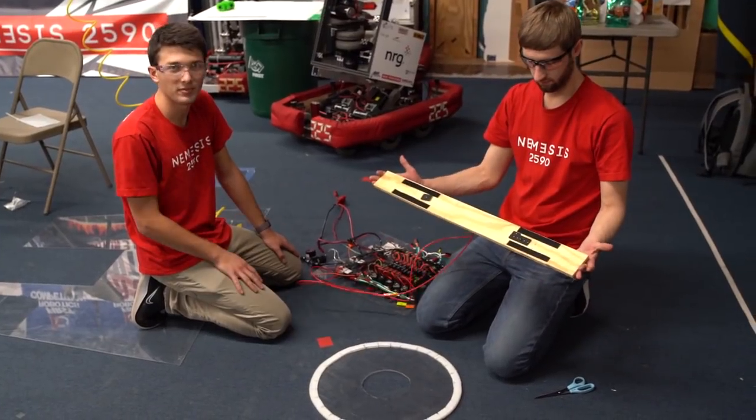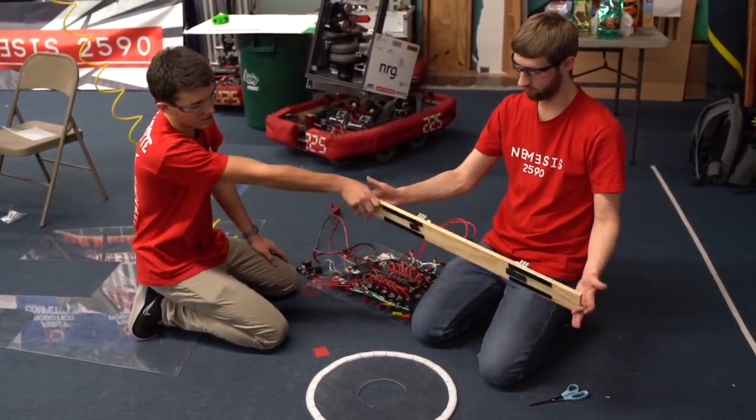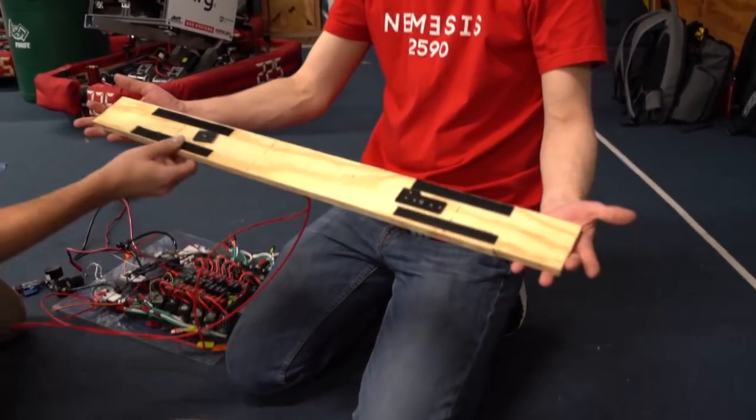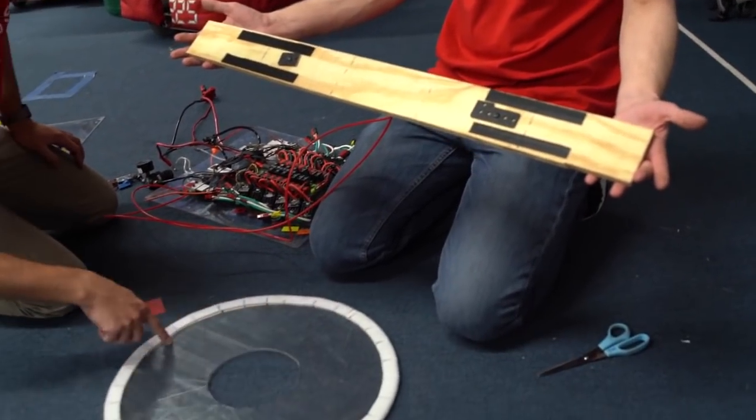This is one of our first prototypes for the hatch panel pickup. It's just a straight bar with hook-sided velcro on either side. Those engage with either side of the hatch panel.